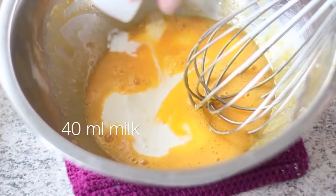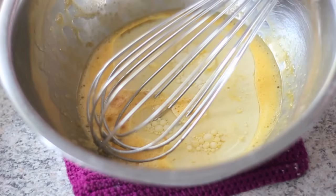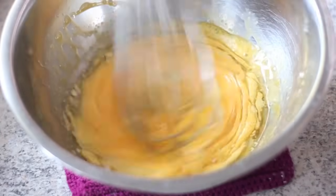Next, add into this bowl 40ml milk, 40g oil, and half a teaspoon of vanilla. Whisk until we have a very nice and smooth mixture.